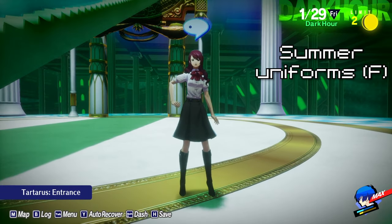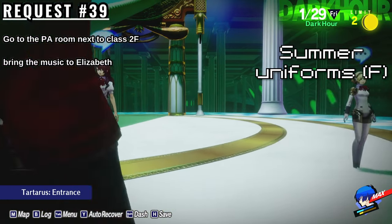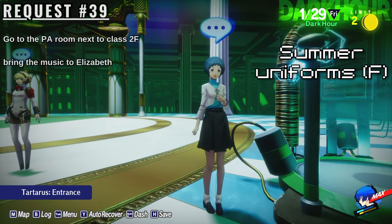To get the Female uniforms, you must complete Elizabeth's request number 39. Elizabeth wants to hear the music unique to your high school. Go to the PA room next to Class 2F and you'll find it. Bring it back to Elizabeth to complete the request.